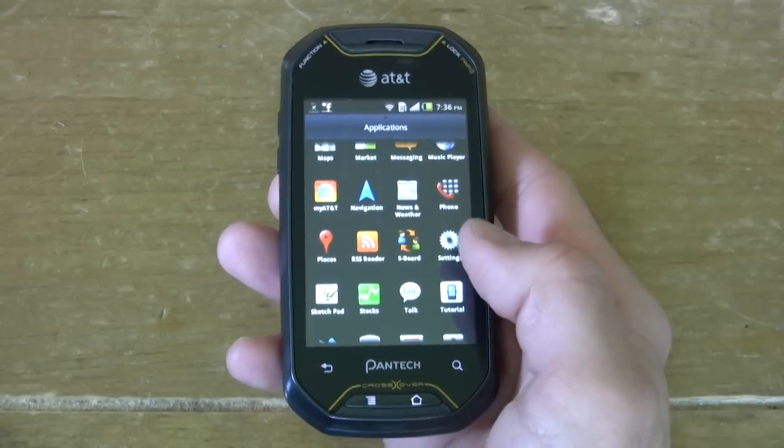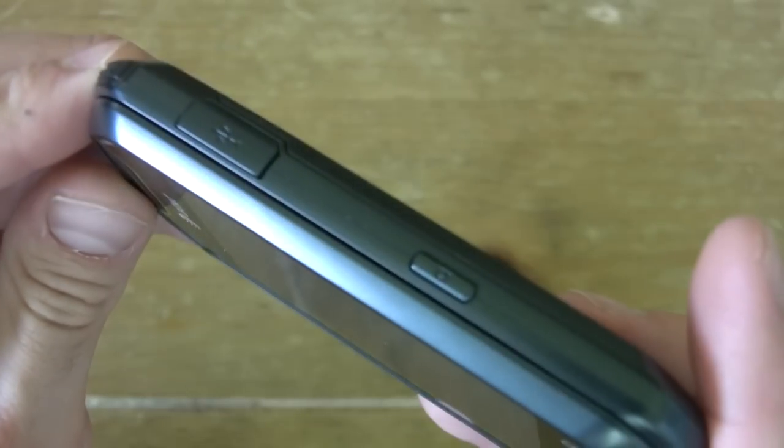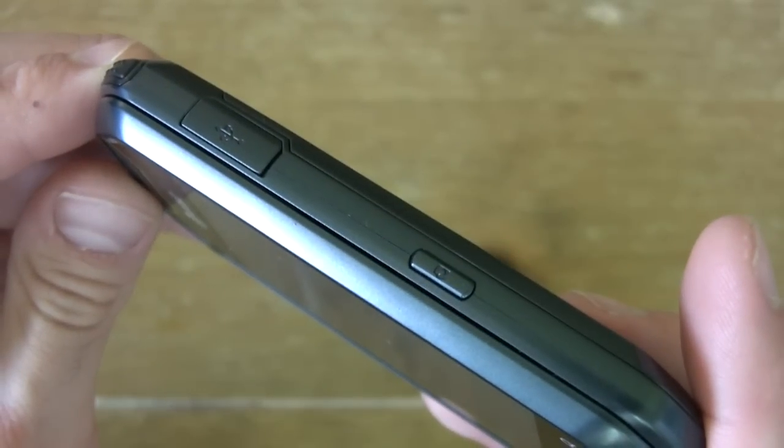A few things I like about the design of the Crossover: I like its octagonal sporty design — it's unconventional. I also like the enclosed USB terminal and the fact that we have our own dedicated camera button.